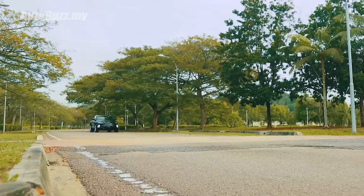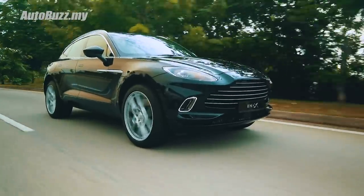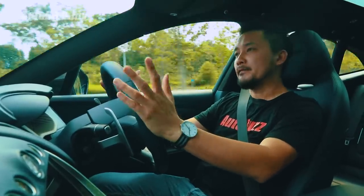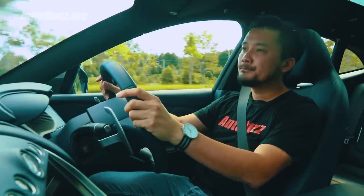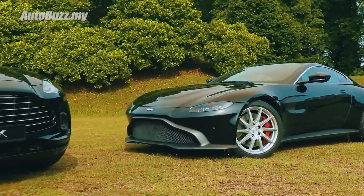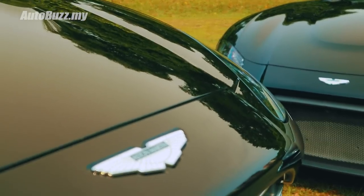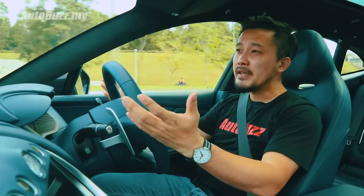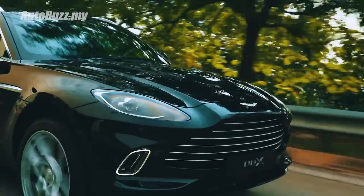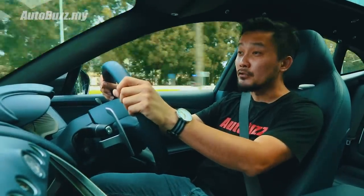So, the Aston Martin DBX — is it a worthy car for James Bond? Yes, it is. It is even worthy for his wife and his family, if he ever chooses to get married, of course. But the actual question should be: is the DBX going to save the brand? Because not even James Bond can save Aston Martin from its financial troubles. The DBX has to sell, and from the looks of it, it shouldn't be difficult. No time to waste, DBX, because Aston Martin has no time to die.